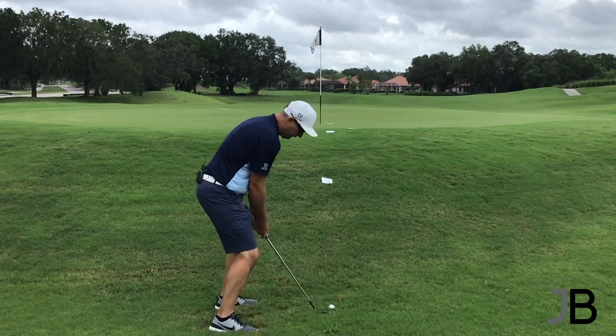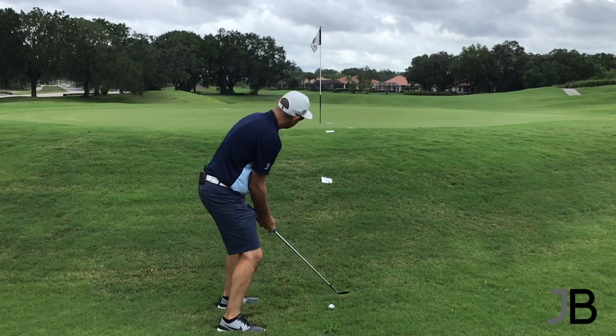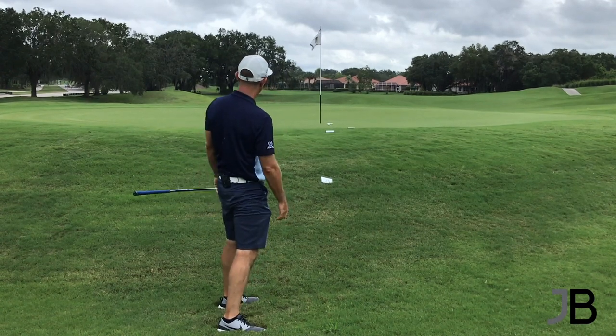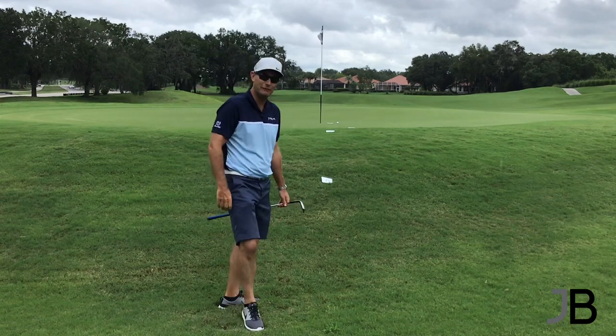So we're going loft, going up with the hinge, under the golf ball. Let's see how we do. Oh, I landed that perfect. Wow. That's actually really good — about a foot from the hole.